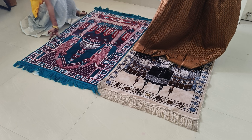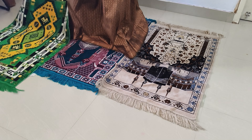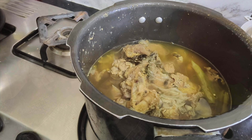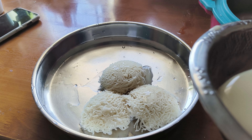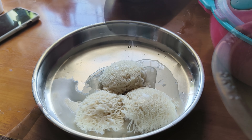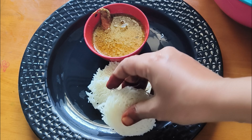My husband is on-site. I don't want to go to the house alone - it's a lonely feeling. He is ready for work. I am getting ready. I have made chicken gravy which is nearly done. We are done for breakfast.